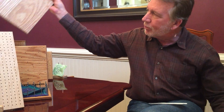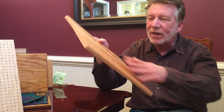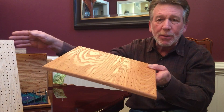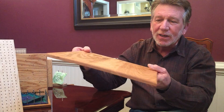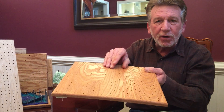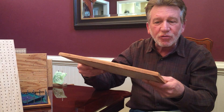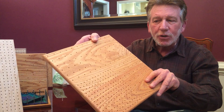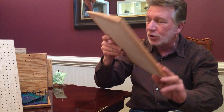I'll start with this one. This is a product I started working on today — it only has one coat of polyurethane, so you can see it's not all that shiny. In a moment I'll take another one and show you what it looks like. All of our boards start with three boards that are all glued together. That adds strength as well as beautiful grain differentiation from the three boards when you look at them.